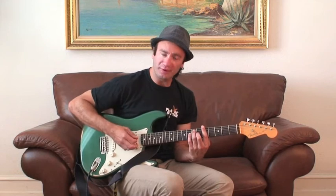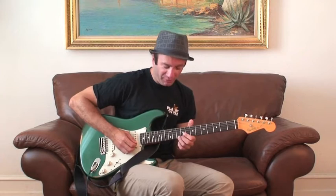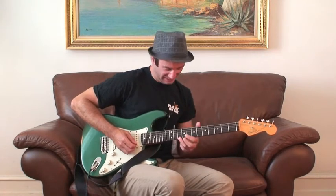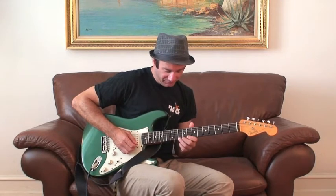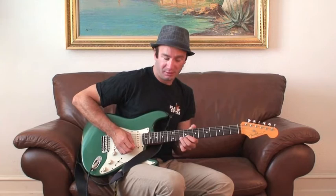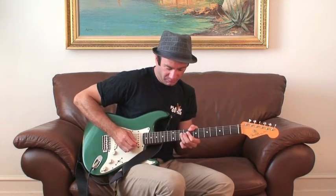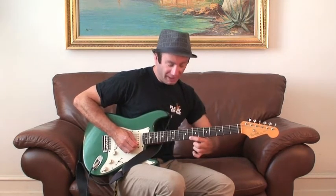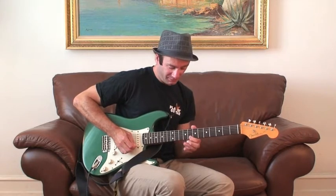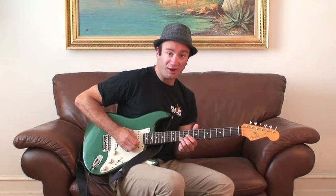We're going to play a simple little riff in the key of A. We're going to go up to the 10th fret of the high E string and bend that note up a whole step. After that, you're going to come down again, go to the 8th fret of the high E string, and then resolve it to the 10th fret of the B string. There's your root.